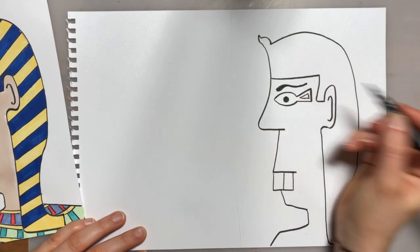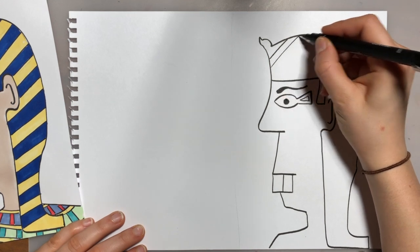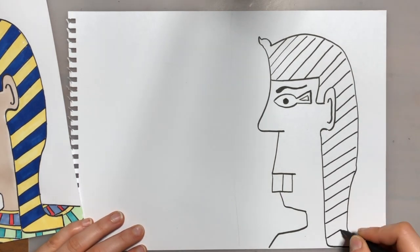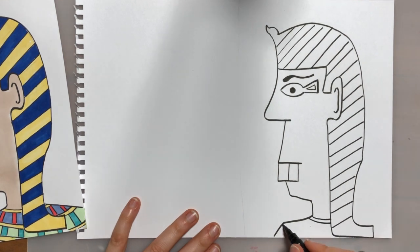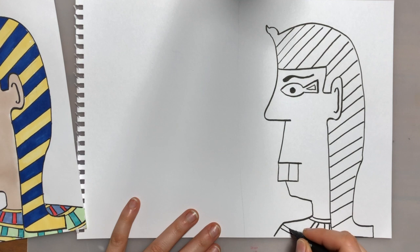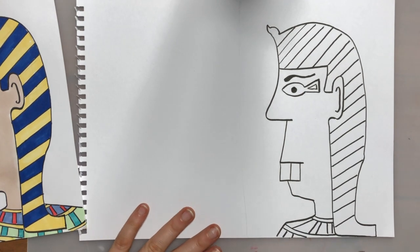The Egyptians wore eyeliner every day — they called it kohl — and they believed it protected them from sickness. On the headdress we're just going to add lots of straight lines. On his shoulder we're going to add a curved line for his collar, and then down from there just some more straight lines coming down from the curved line to the bottom curved line.